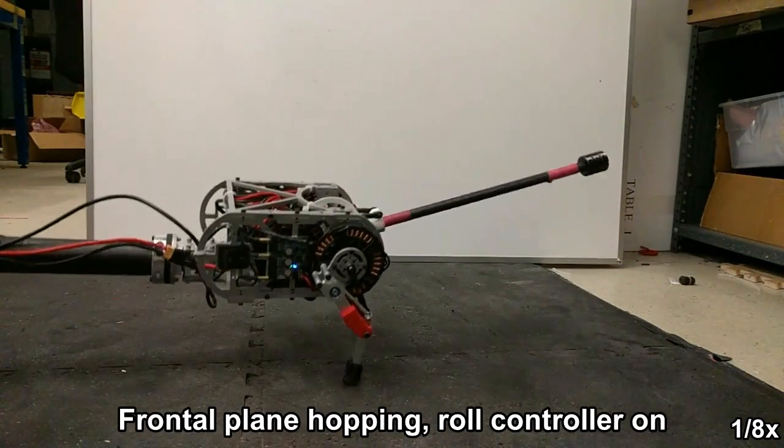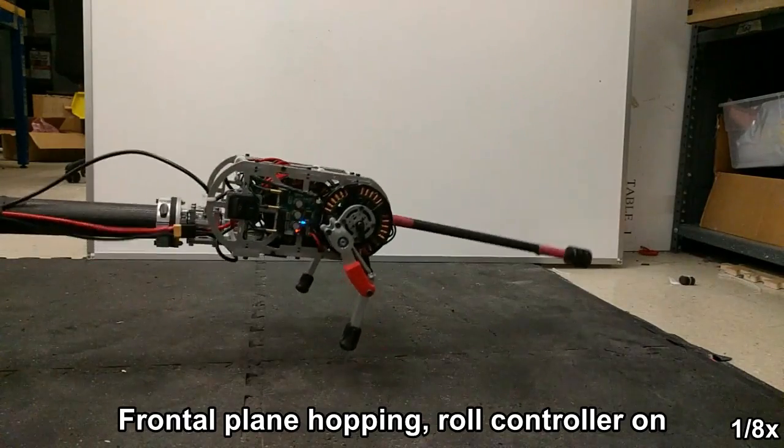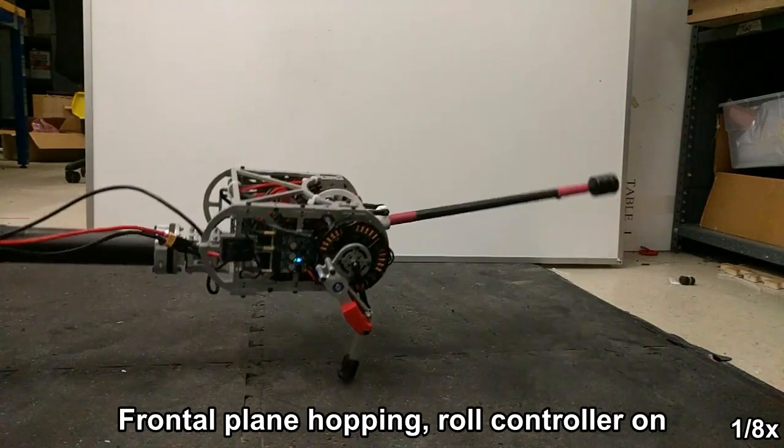With the roll controller enabled, while the roll is never perfectly zero, we do not see the same sort of destabilization and failure as before.